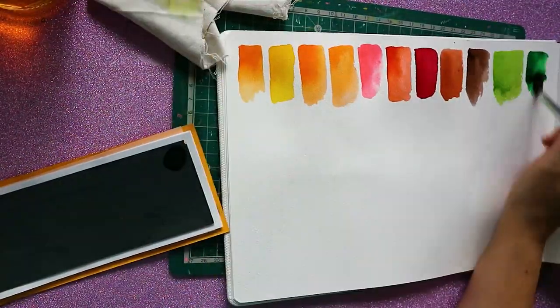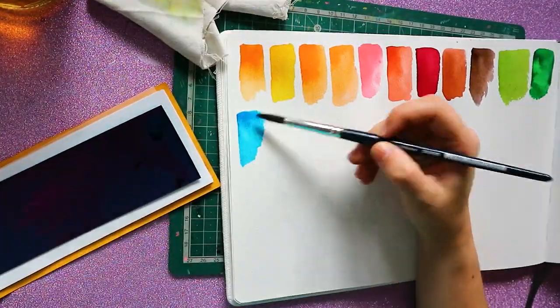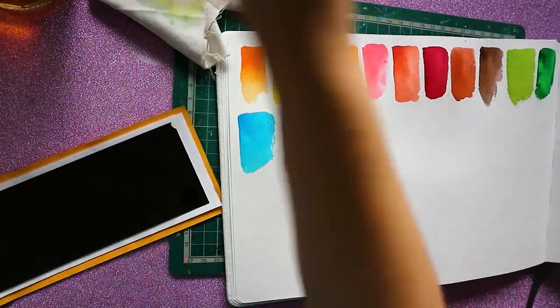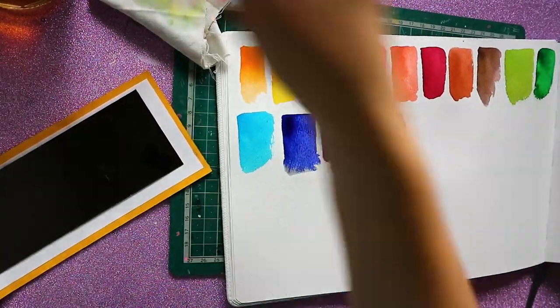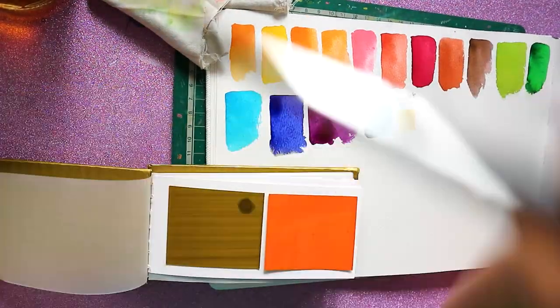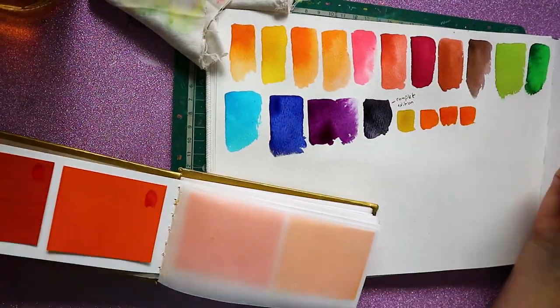The greens are okay. As you probably know, I'm not a green person, so there are two in the big set that I probably won't use. But it's not too bad. I really like the purples, and I really liked watching this. But the colors I liked the most came in the bonus pack — it has more color variety there, like 40 colors I think.